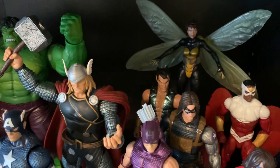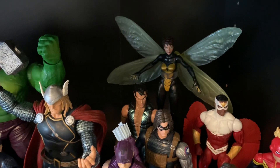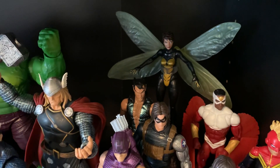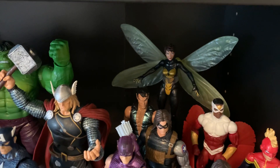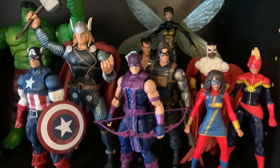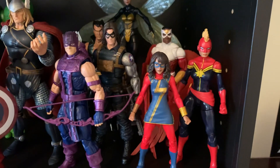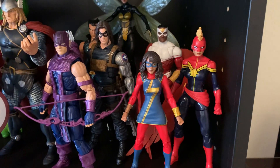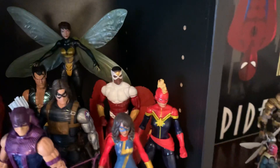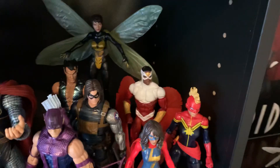Got Namor back there — not a really well-known character, he has yet to have his day in the MCU, and I wonder if he ever really will. But he is a pretty classic Marvel Avengers-type character, so I picked him up. Hawkeye — basic classic Hawkeye. Winter Soldier. Miss Marvel — I like the color scheme on her and she was available at the store and not too expensive, so I grabbed her. Pretty basic Captain Marvel, Mohawk again. Got Falcon back there and Wasp.